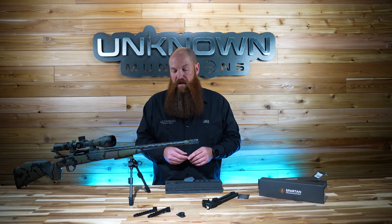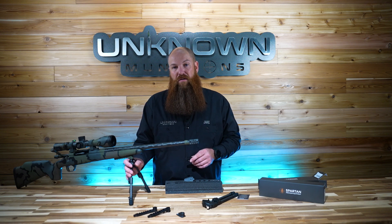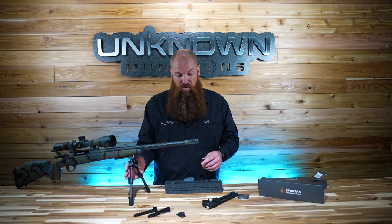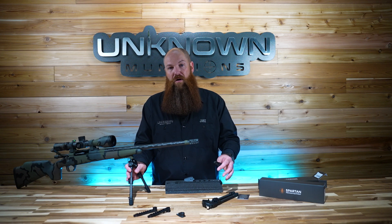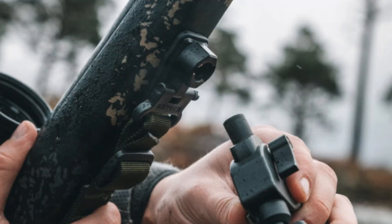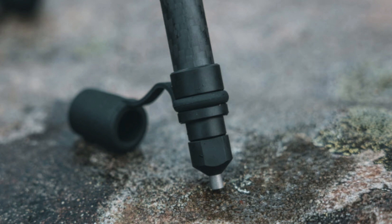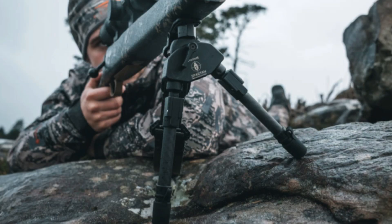These rails are available on our website now and they're in stock at unknownmunitions.com. We also have the Javelin Pro Tac bipods in stock in both the short and long on the website. You can also come into our retail store — we have samples out that you guys can check out, touch, and feel to see if it's right for you. It is the bipod that I choose to run when every ounce counts.